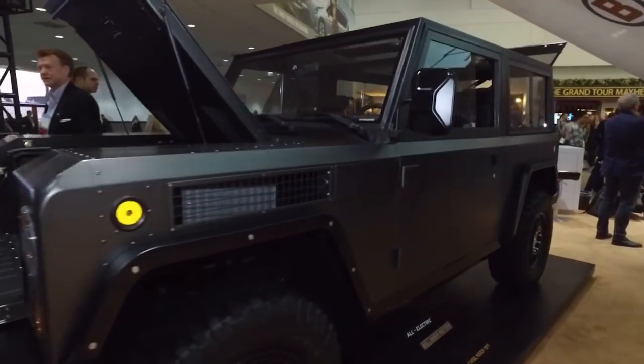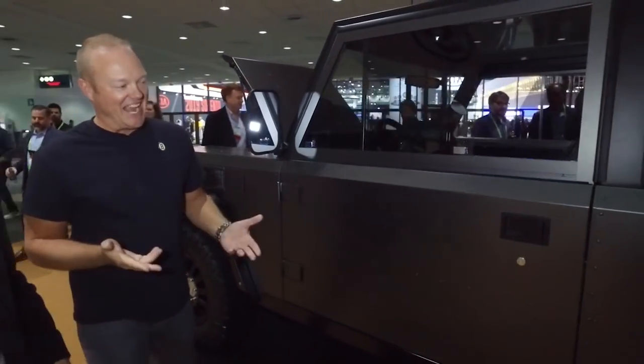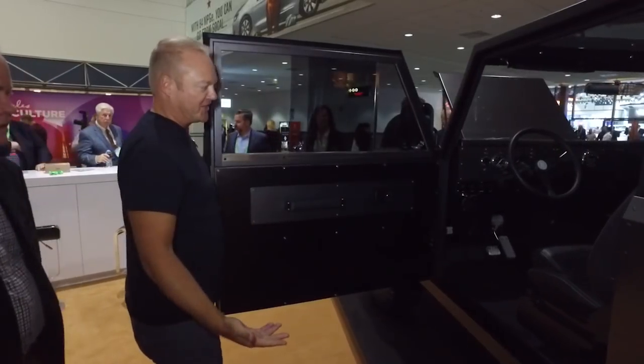We should tell our viewers, if they haven't heard before, a frunk is the trunk in the front. Exactly — I don't know if that's a Tesla copyrighted term or not, but that's kind of what it's morphed into because of the abundance of electric cars.